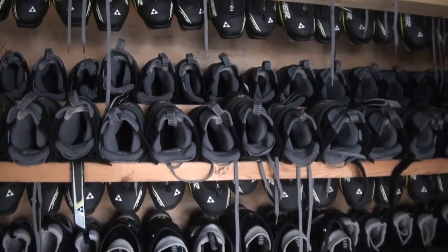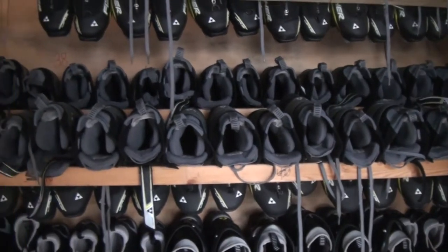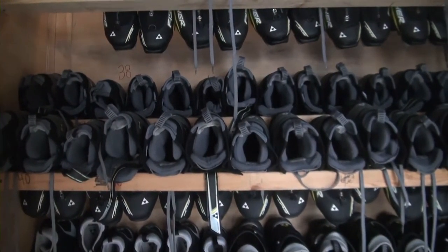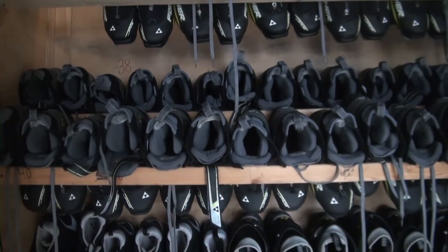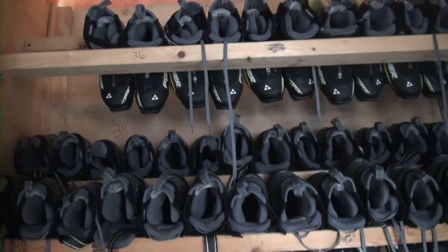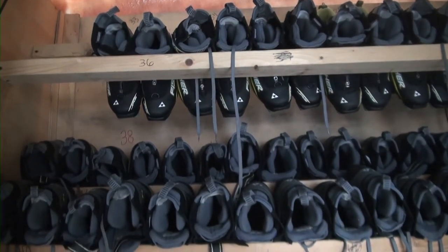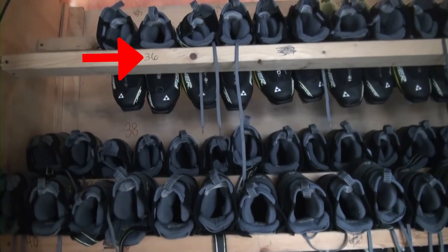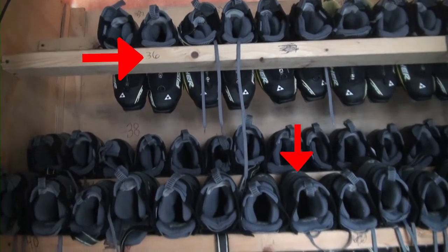The boots are located at the rear of the trailer. They are placed in the rack with the heel facing out. When positioned correctly, the boots will remain on the rack during transportation. The boots are organized by size; the size is written on the rack as well as on the heel of the boot.